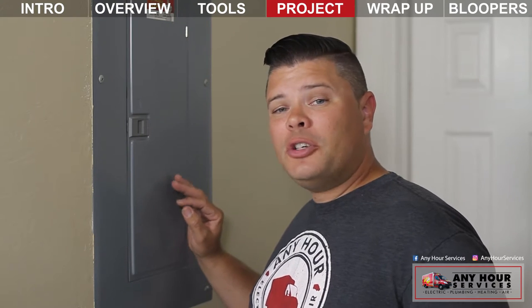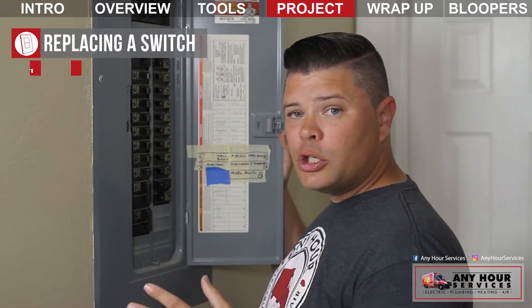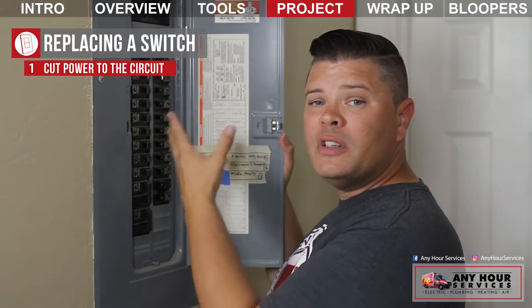Safety first. You don't want to try and replace a switch while the power is still on. Go to your main electrical box, and if it's labeled, find the breaker that controls the circuit you're working on and flip it off. If it's not labeled and your light is still on, flip the breakers off until your light goes off.